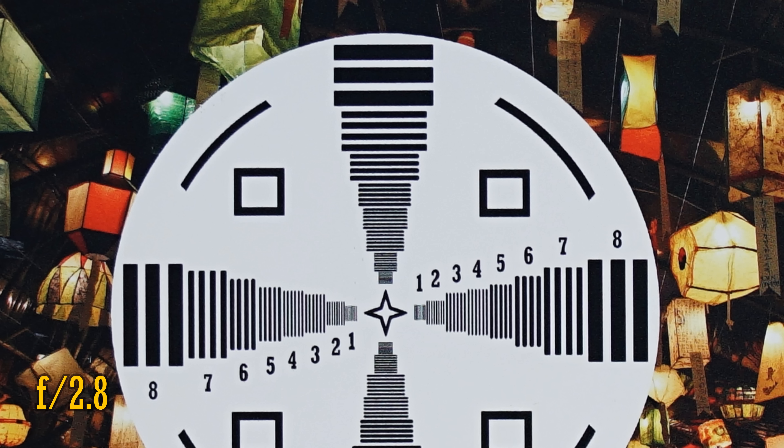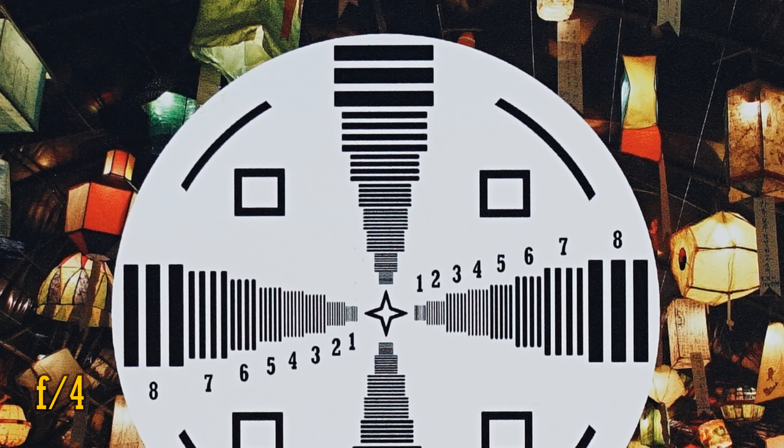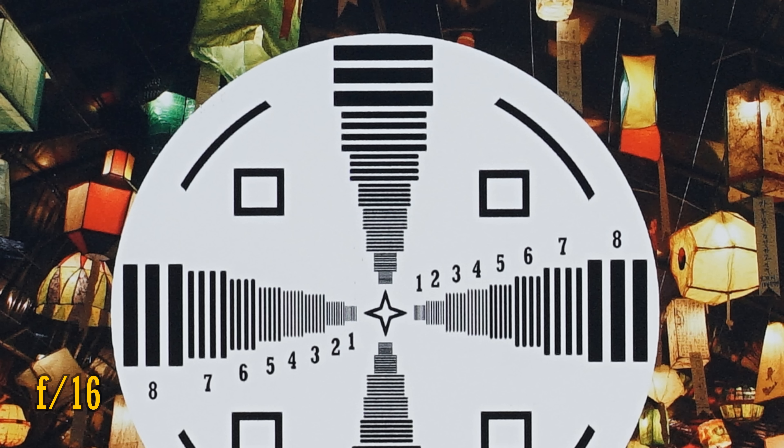Stop down to f2.8, and we see just the tiniest little increase in brightness and resolution, and at f4, well, I've never quite seen resolution like that before on my Sony a7R II. The lens stays this sharp as you stop down the aperture further, and it's only at f16 that the first signs of softness from diffraction begin to creep in.